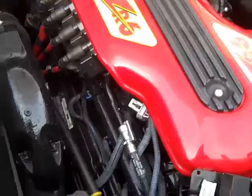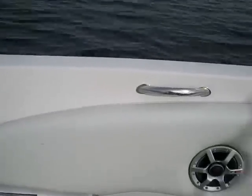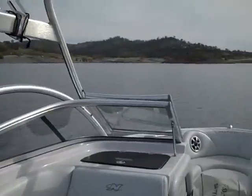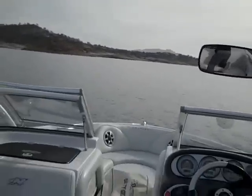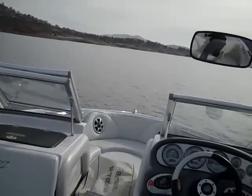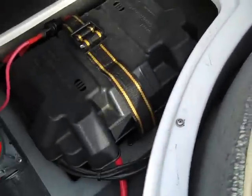Nice storage compartment next to the engine. Ballast tank sits underneath the floor there for the starboard side ballast. Great sounding stereo system. Dual batteries — one over here, one under the other back seat. More storage.